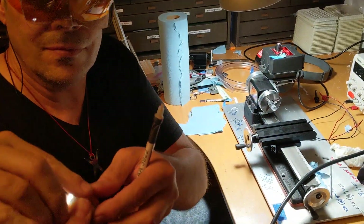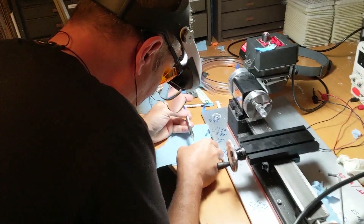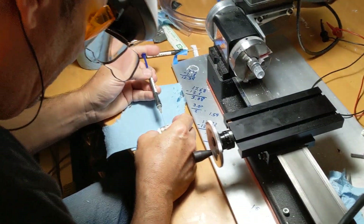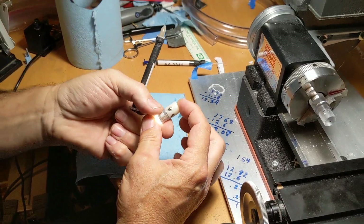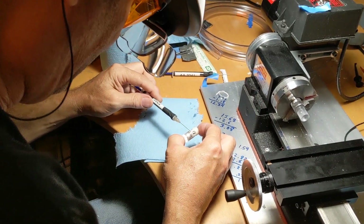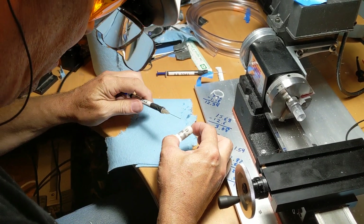Here you go, James. James is going to UV glue the robot together — we're not using tape this time. This is permanently glued together. He's carefully going around the perimeter.